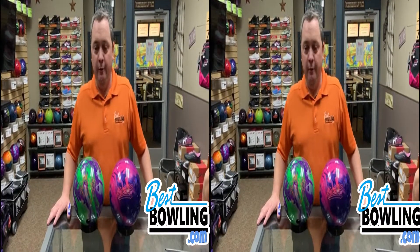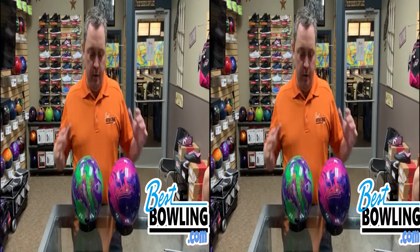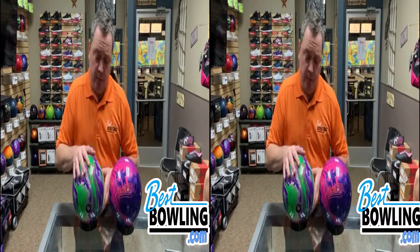Hey everybody, it's Daniel from Best Bowling with a little bit of a bowling ball review. I just drilled these two bowling balls by Columbia 300. I'm pretty impressed with what the company says they're going to do and what they actually do on the lanes. So the Beast and the Messenger.